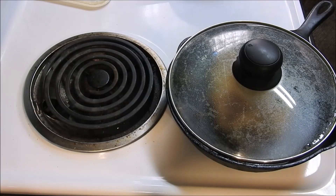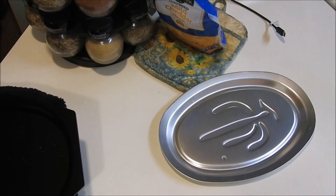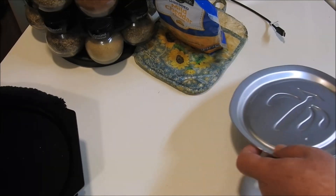What happens is it makes your peppers twice as hot, and forces the cheese in the middle that might not have melted — it'll make the cheese in the middle melt. Now we're going to move them from the pan to the plate.